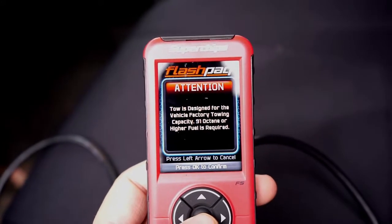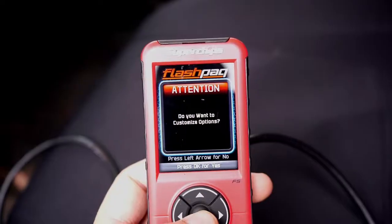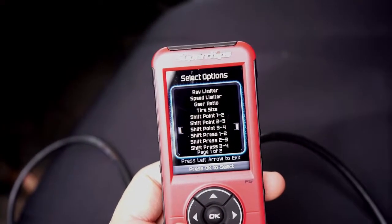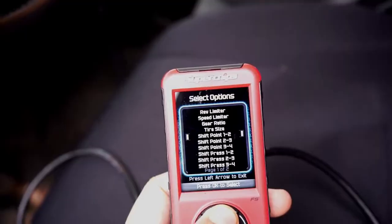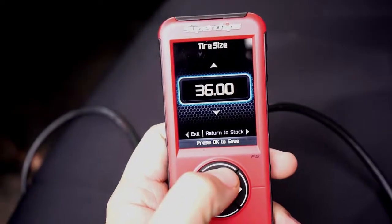Press OK and the next screen will ask whether you want to customize the options. I do — I've got 37 and a half inch tires and I want to make sure my odometer is calibrated to those tires. In this set of options you can adjust things such as rev limiter, shift points, gear ratio, and tire size.